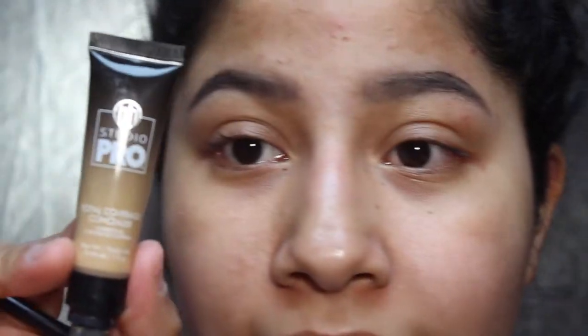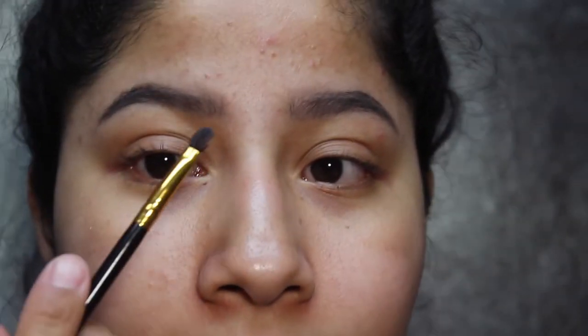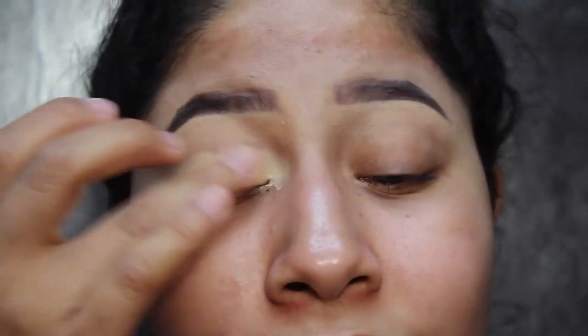I'm all done with my eyebrows. I'm going to clean them up with the BH Studio Pro Total Coverage Concealer, squeezing it onto the back of my hand and cleaning it up with a tiny brush. Concealer helps your eyebrows look a lot cleaner. I also notice that when I clean up my eyebrows before doing my foundation, I don't tend to get so close to my eyebrows — I can go around the concealer and they still look fine, avoiding covering half my eyebrows with foundation. Now I'm taking the leftover concealer and applying it to my lid with my fingers, making sure to get all the way into the inner and outer corners, since you never know how far you'll go with your eyeshadow.